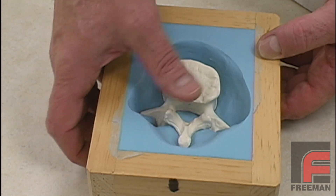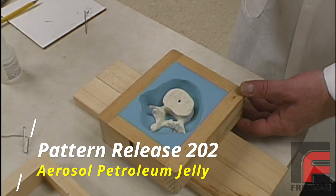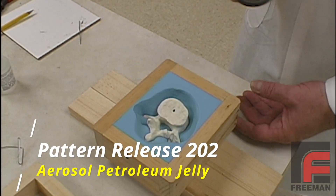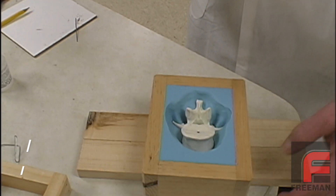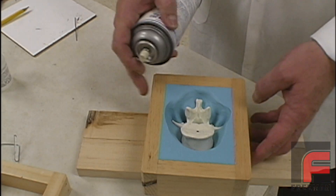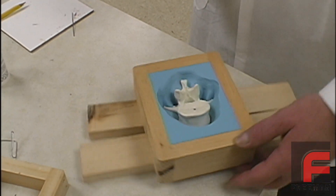Then we spray the first half of our mold with Pattern Release 202. Silicone rubber doesn't stick very well to most materials, but it does stick very well to other silicone rubber, so we are applying a light, uniform coat of Pattern Release 202, which is an aerosol form of petroleum jelly.